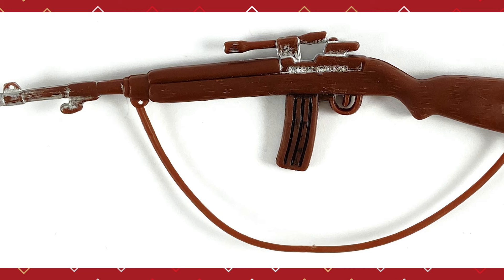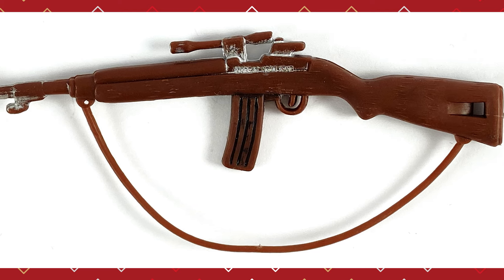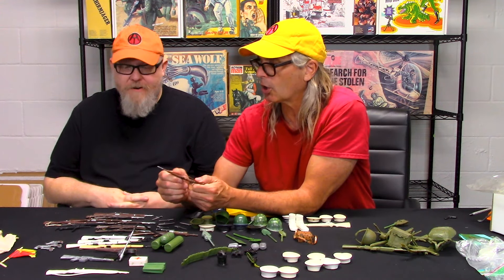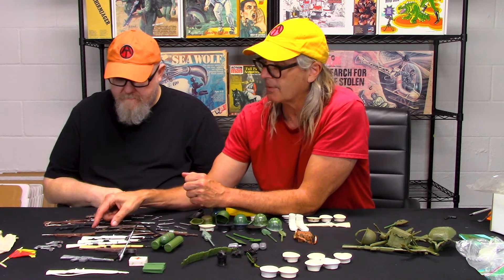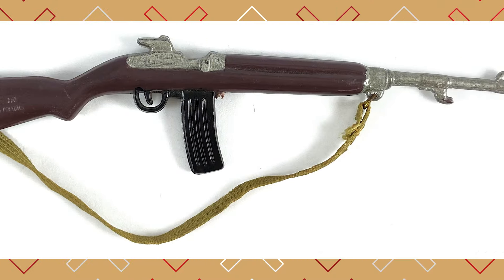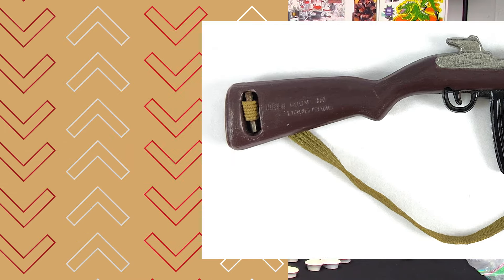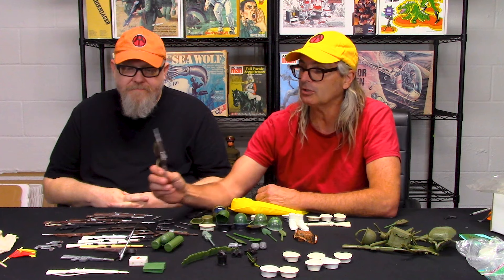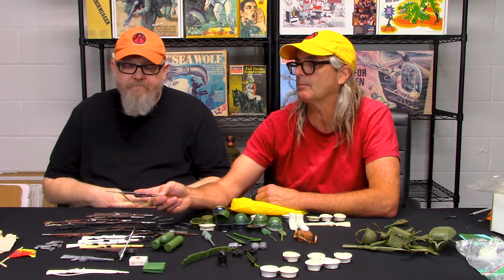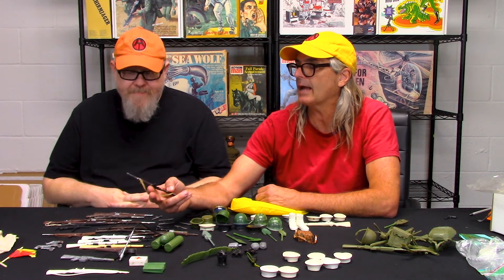Here's a double knockoff — it's got the scope on it, it's got the strap on it, and it's made out of soft plastic. The GI Joe versions were hard plastic. If you look at this one in a box from a photograph, you're going to say right off the bat that's a vintage GI Joe rifle. It looks high quality, it's got that brown color, and the paint markings are pretty good with that greenish khaki colored strap.